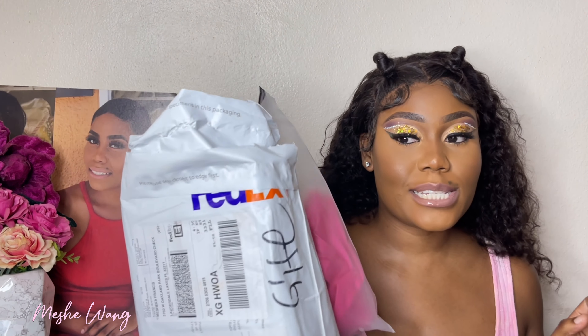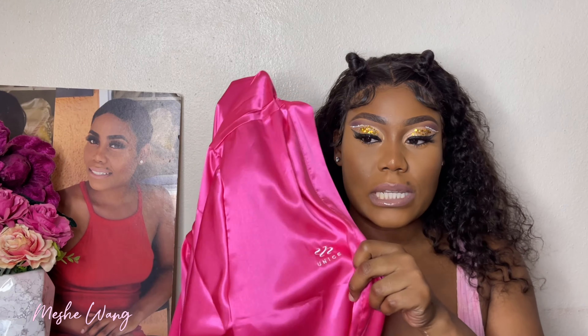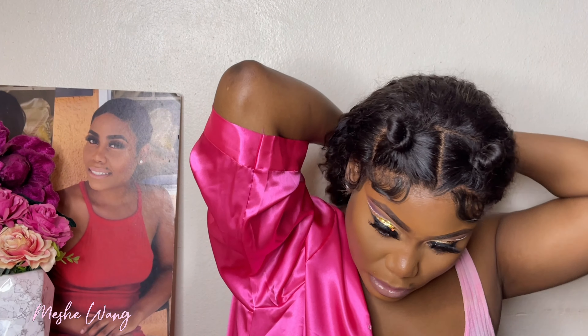Alright, so here's the package, let's go into it. This also came with a silk robe — it's pink, that's my favorite color. I'm thinking they want me to dress in this to do the video, like they want me to look all bougie. It has their logo and name all over it. Let me go ahead and put this on.